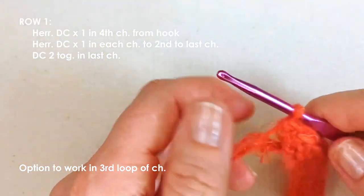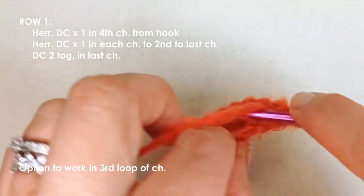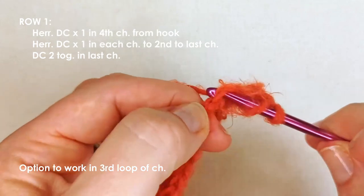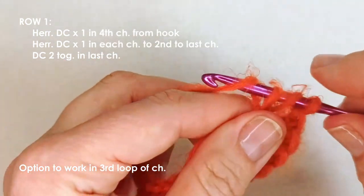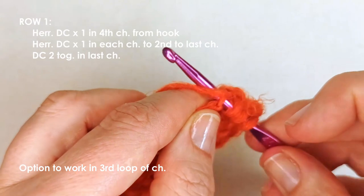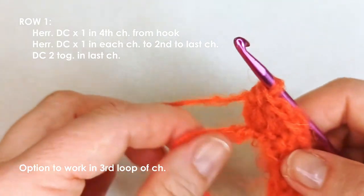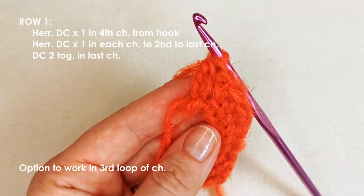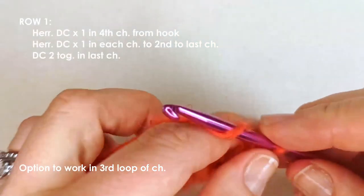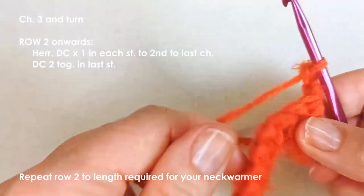At the last stitch, we're going to do a double crochet two together. Yarn over, insert your hook, yarn over, pull up a loop, yarn over, pull through two and stop. Then yarn over again, go back into the same space, yarn over, pull up a loop, yarn over, pull through two, then yarn over and pull through all three. The last stitch of every row is always double crochet two together — this helps keep the edges even. Then chain three and turn for the next row.